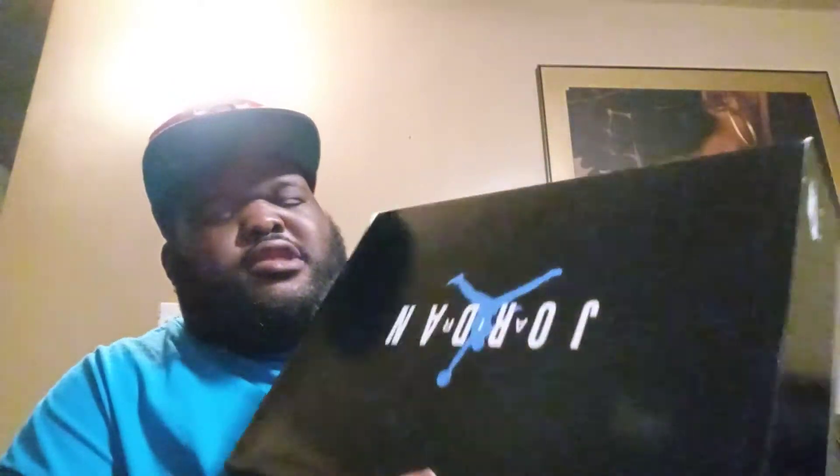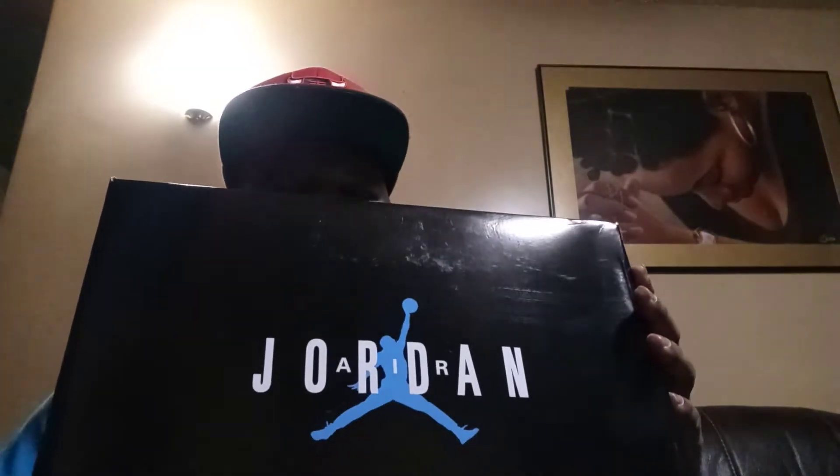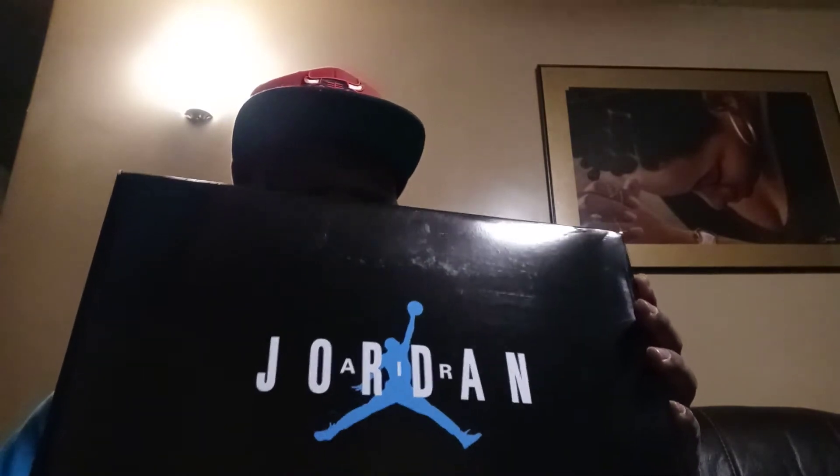The suggested retail on the box reads $185. These are low. This is the old school Jordan Jumpman box, but they put a twist on it. Instead of the red Jumpman, they gave you the University Blue or Legend Blue Jumpman.